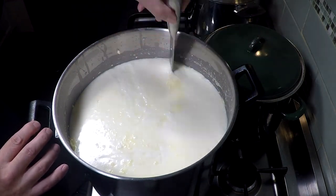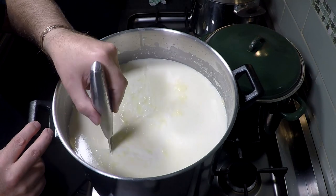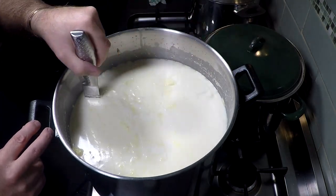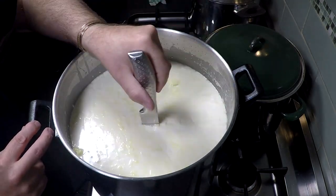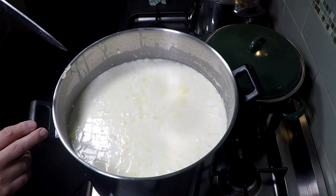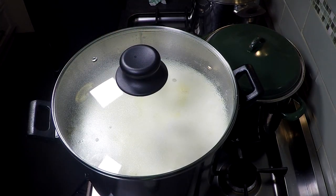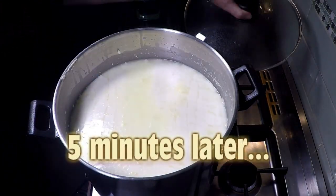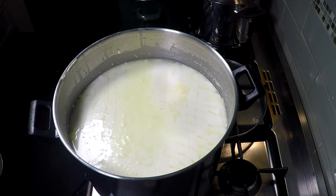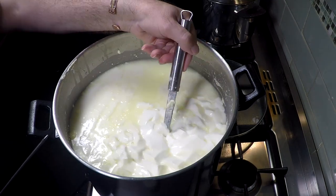Now cutting the curd — I've made the horizontal cuts with my curd cutter and now doing the vertical cuts. Do it one way, then turn the knife perpendicular and cut the other way. The curd size for this cheese is half an inch or 1.25 centimetres. Let that rest for five minutes to help heal the curds so when you stir them they don't split into goo.